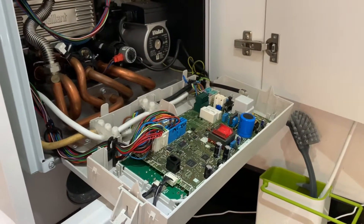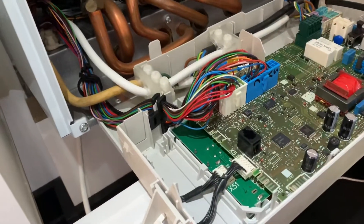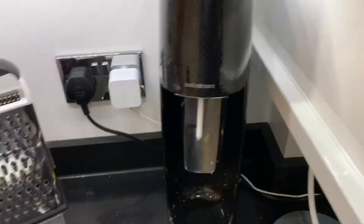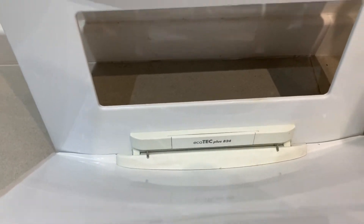Hey guys, I'm quickly going to summarize how to install the Nest on a Vaillant Ecotec Plus 824 combi boiler.